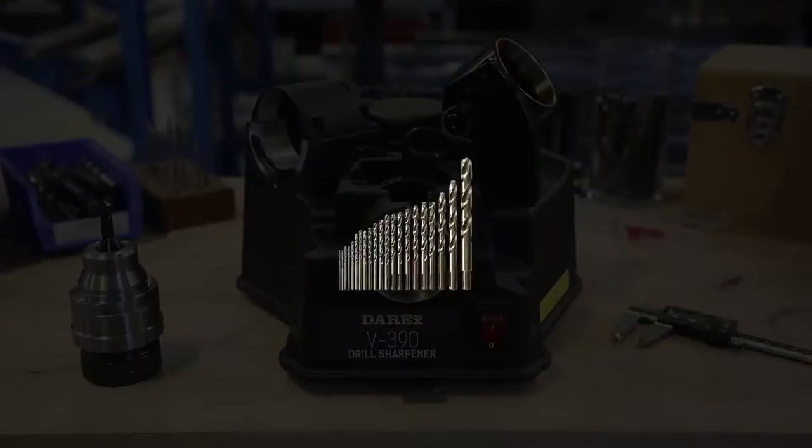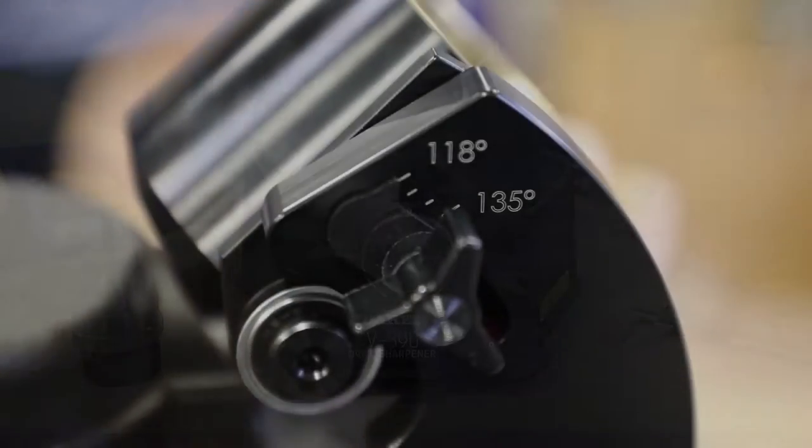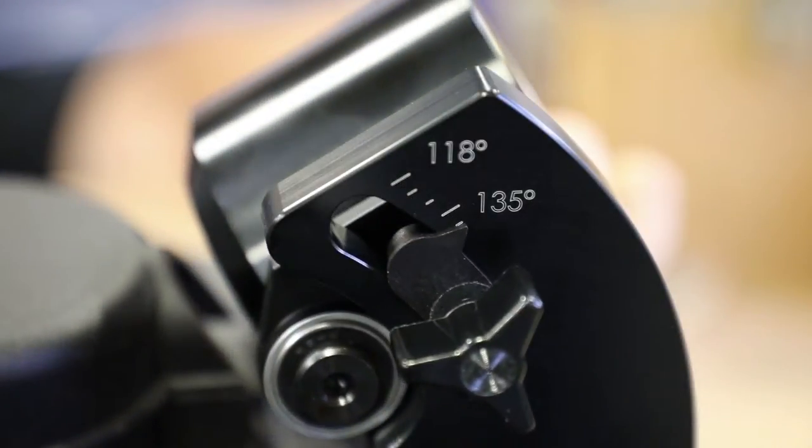The V390 allows you to sharpen drill diameters from one-eighth inch to three-quarters inch, and point angles from 118 to 140 degrees.